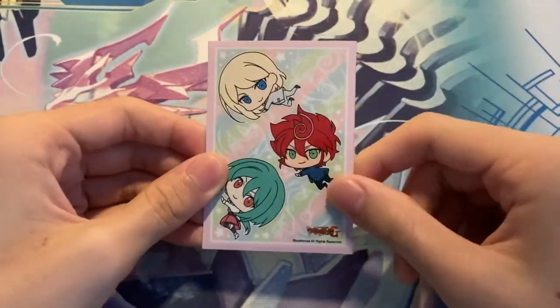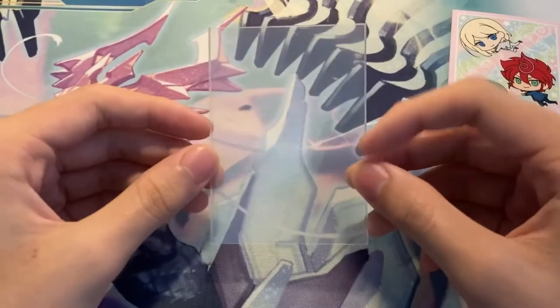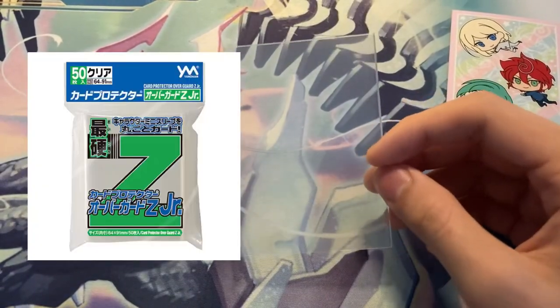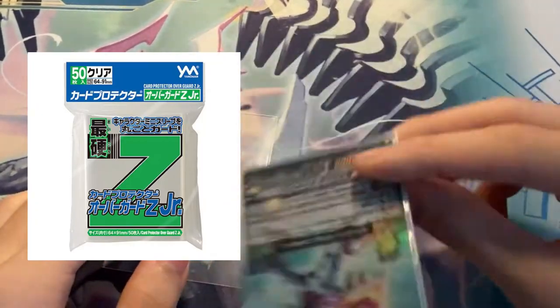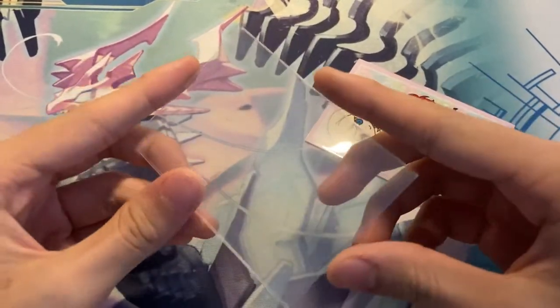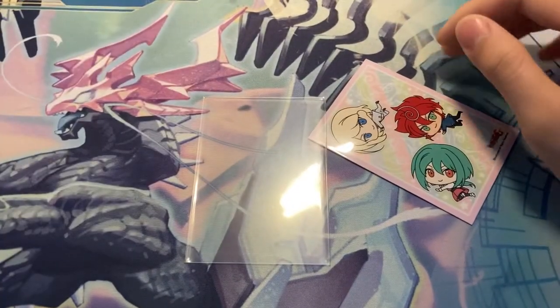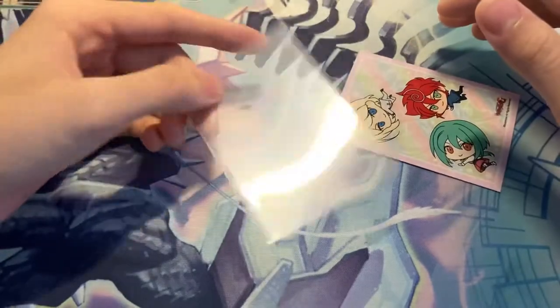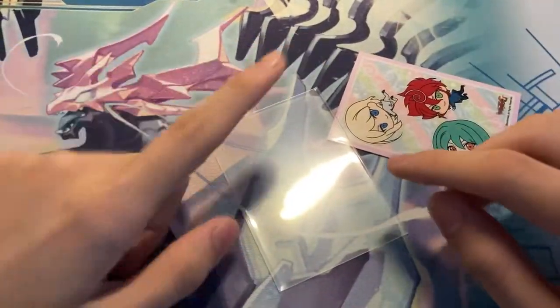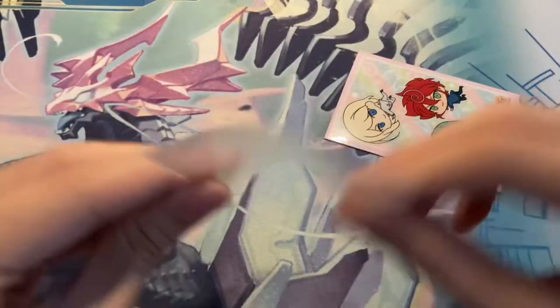This is a Bushiroad small sized, mini sized sleeve. What I use for the oversleeve is the green Z sleeves, which are meant for small sized sleeves and cards. Basically this is a standard sized clear sleeve that is really really hard — Z sleeves are really really hard. They're probably the thickest you can find. Not necessarily the best — it's up to what you prefer — but the most durable, very thick sleeves, as you can see.